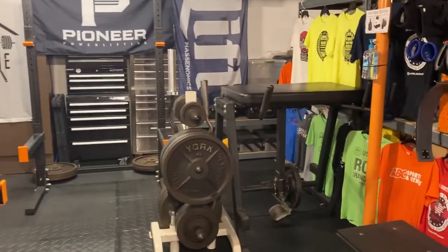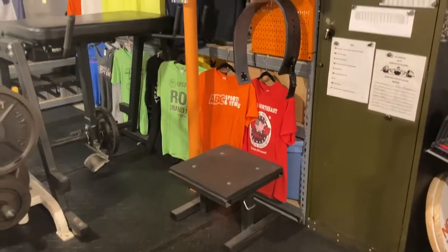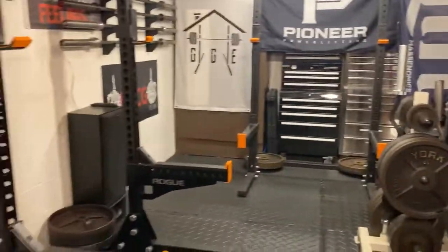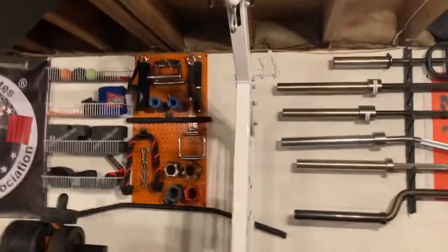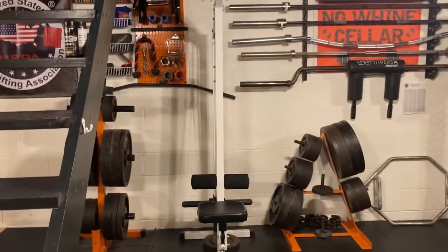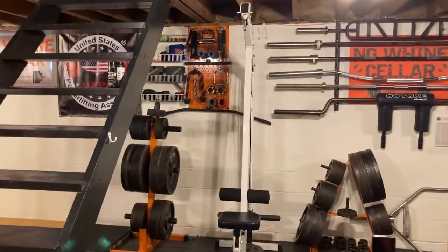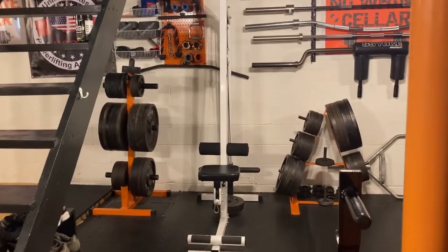I've got a Rogue Reverse Hyper, an Elite FTS box squat box. I've got an older ParaBody lat pulldown I've had for a long time — got a really good deal on that. It's been nice to have, with the low and high row on it.